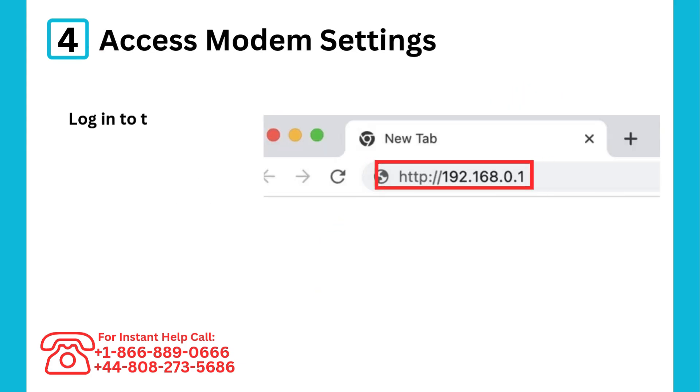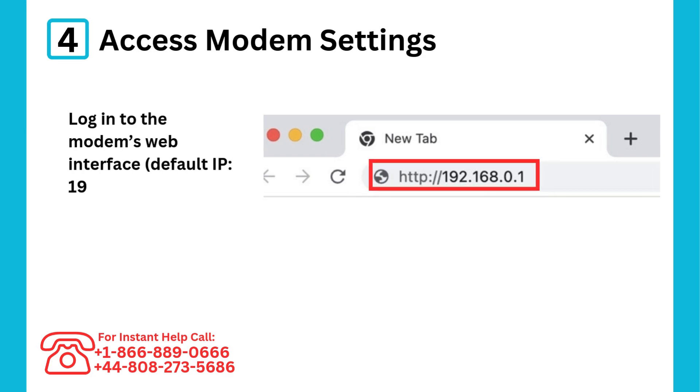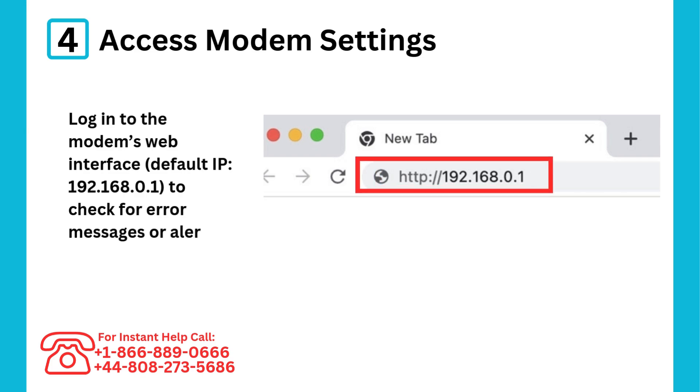Step 4: Access modem settings. Log into the modem's web interface — default IP 192.168.0.1 — to check for error messages or alerts.